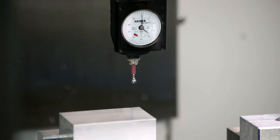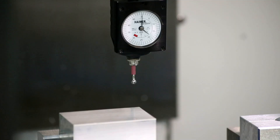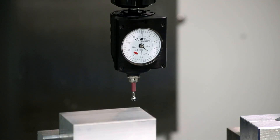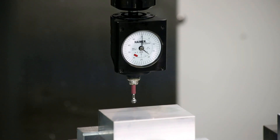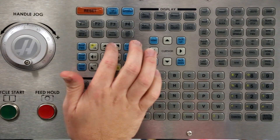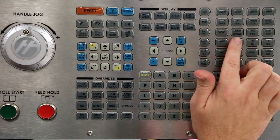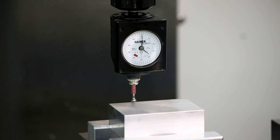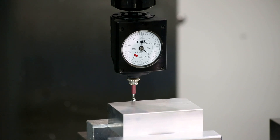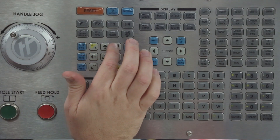We'll start by jogging the Hymer probe near the workpiece. Use a slow jog increment of 1,000th when approaching. Position the probe tip behind the workpiece and slightly below the surface. Jog the workpiece slowly toward the probe until the needle on the gauge begins to move. Ensure the probe stylus is indeed below the surface of the workpiece.